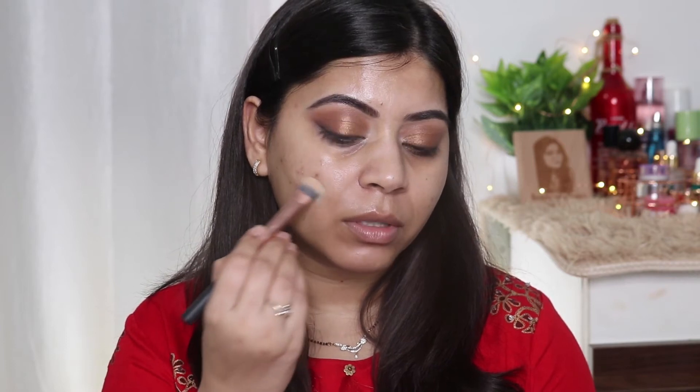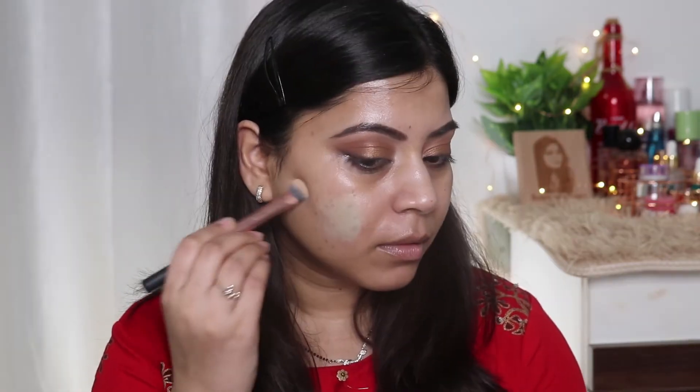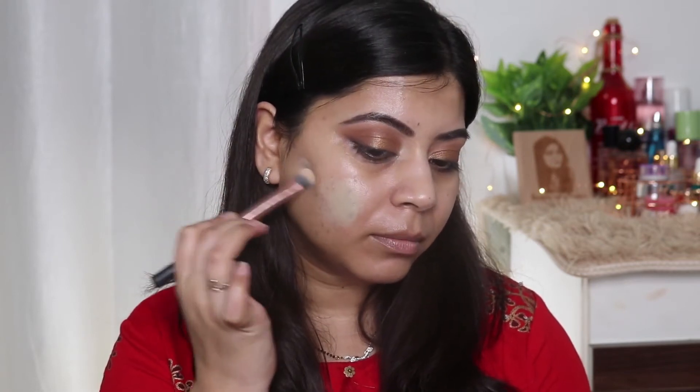I have these marks here and I want to conceal them, so I'm using this Concealer and Correct Palette from Nika. You don't need to do this if you have clear skin and don't want to do color correcting. I just want to conceal this mark, so I'm taking it on the brush and concentrating on the areas where I have these marks, applying with a very light hand and blending in that specific area.